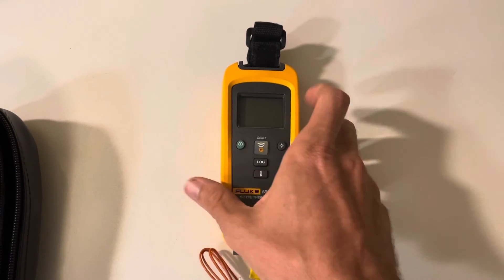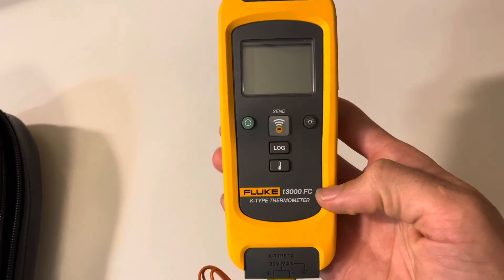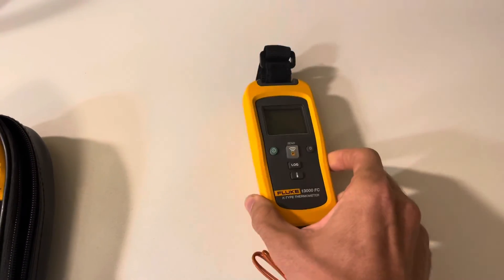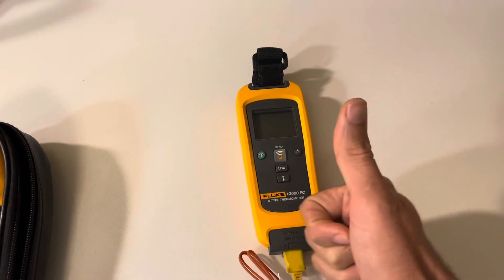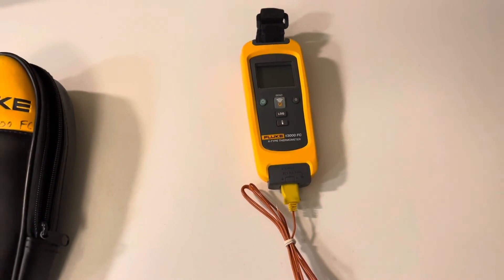I'll put a link in the description below for the T3000FC. Check it out, and hopefully this was a fun video. Have a good one, and let me know if you have any specific questions. Take care.